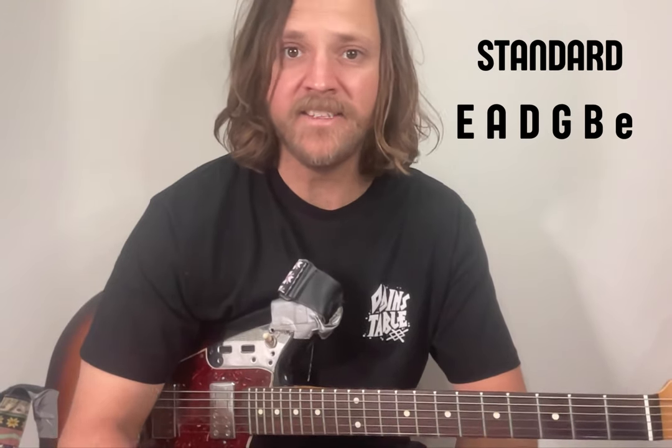But I'll probably just refer to standard tuning being E, A, D, G, B, and E.